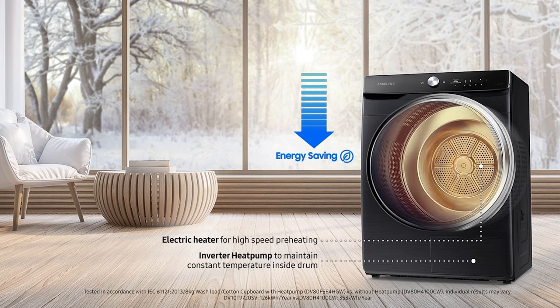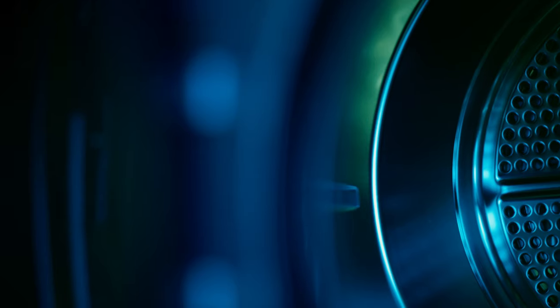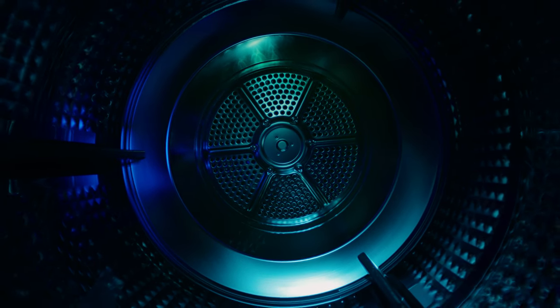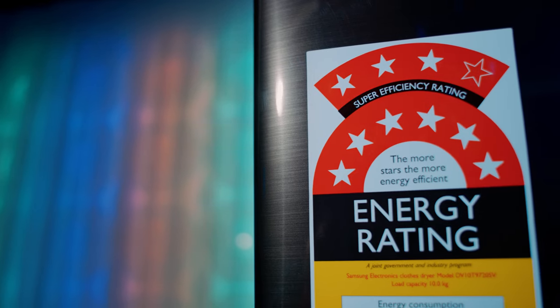First, it is a hybrid heat pump dryer, meaning it can start drying quickly regardless of external temperature. This is made possible by a heater that preheats the air to the optimal drying temperature before starting the normal cycle. Inside the drum, the ventilation system features a circle of 360 air holes to improve air circulation and evenly distribute a large volume of air in every direction. With this combination, every single item is dried thoroughly no matter where it is in the drum, while earning an incredible 9-star energy rating.